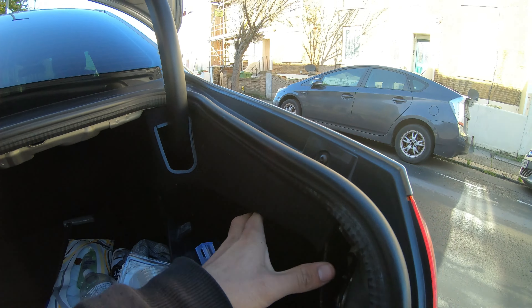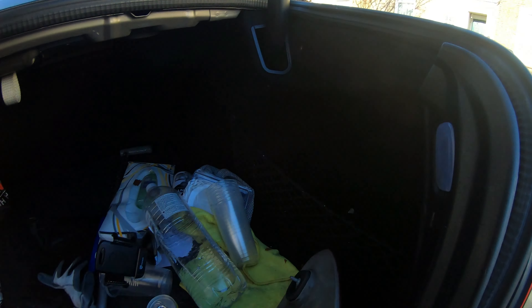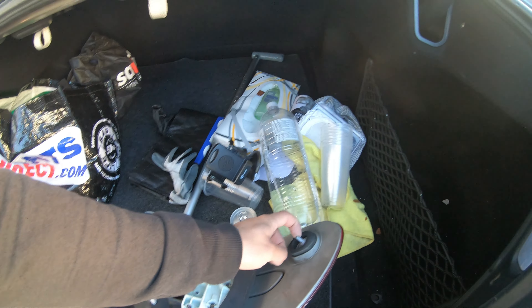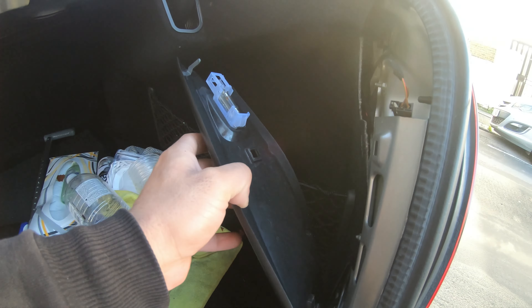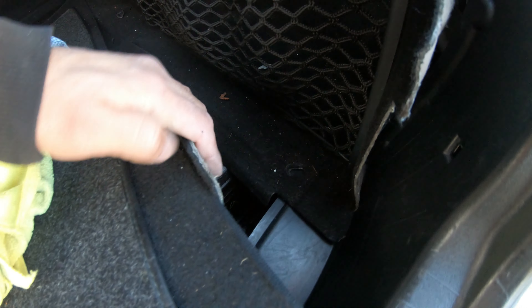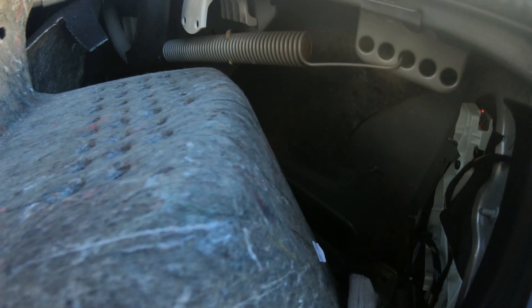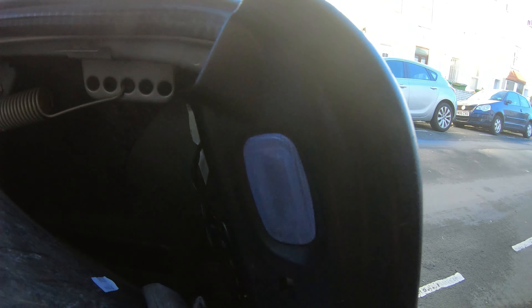Loosen it up a bit so we can get to the bolts for the lights here — which is going to be one, two, three, four, five 8mm bolts, with one hiding back there. Ideally should really take out the whole panel but I can't be bothered — just going to work around it. Undone the T20 torx that was there, lifted out the carpet, pulled that out from there. There's a little slit — maneuvered it around and now we have access to the bolts and the plug. Let's get it out, change it, and put it back.